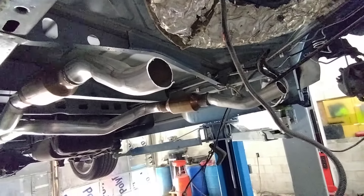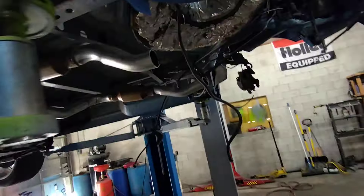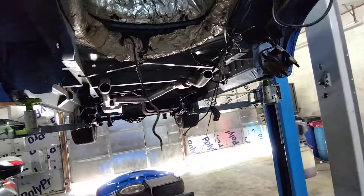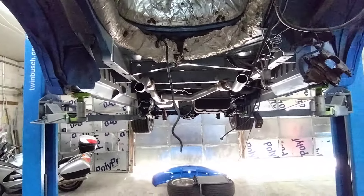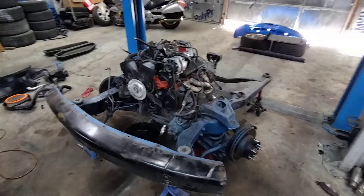It's going to be tight, to say the least. I'll have some mock-up videos coming probably tomorrow, with the engine and transmission sitting in place.